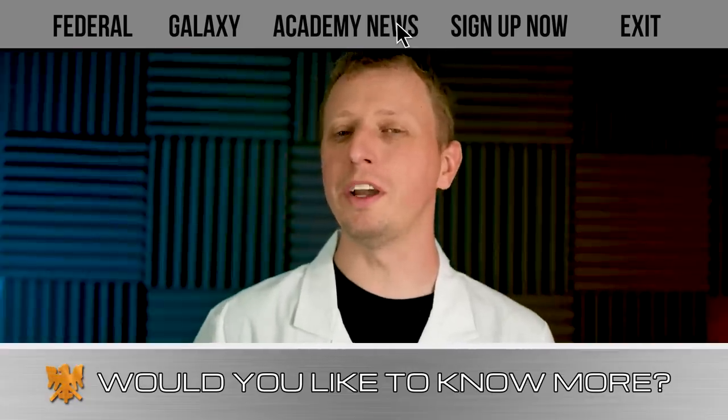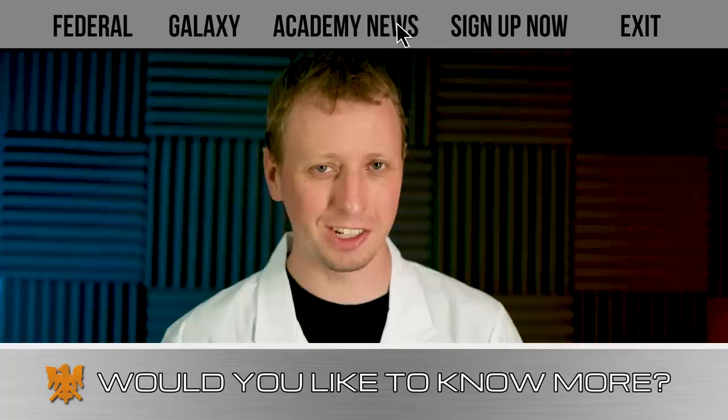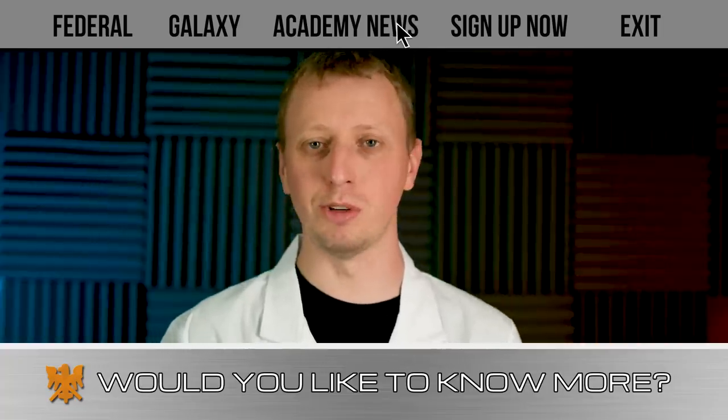A few months ago we showed you a great way of painting Akkadian in the colours of the Roughnecks 2-0, the classic colour scheme from the movie Starship Troopers of 1997.